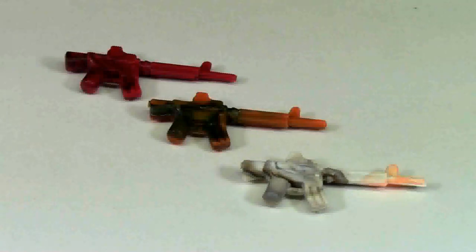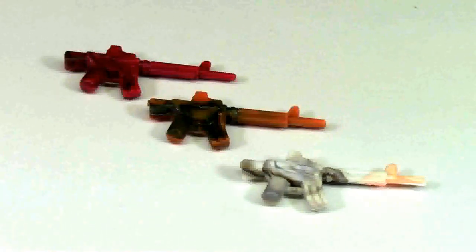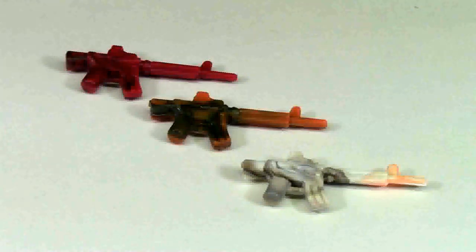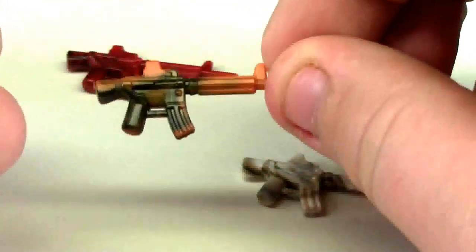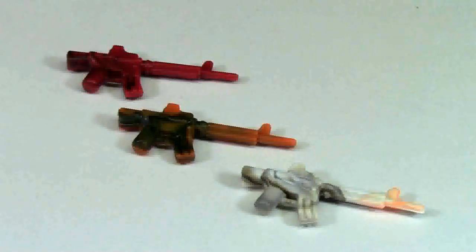When I won these three weapons I was quite pleased because they are pretty cool. They're all over-molded, which means there is more than one color in the weapon. I really like this one because it's like a Halloween weapon — it's green and orange and it's just really cool. I can't wait to do a Halloween photo with that next year.